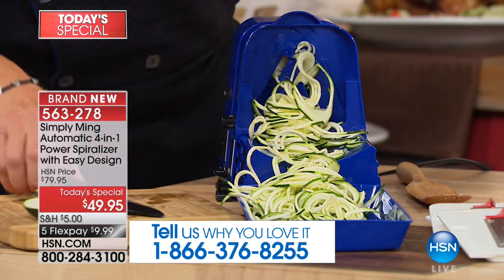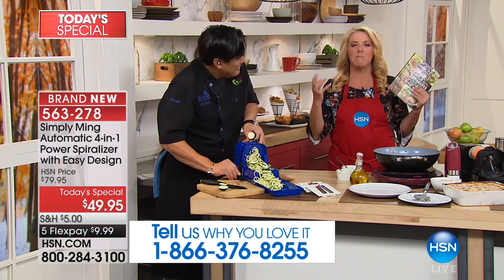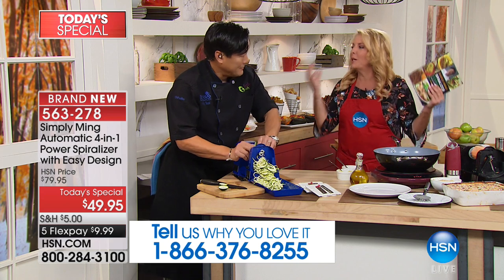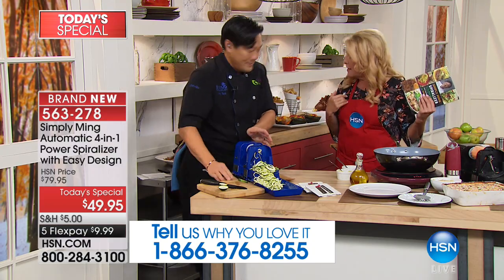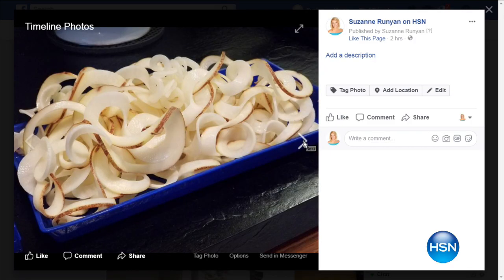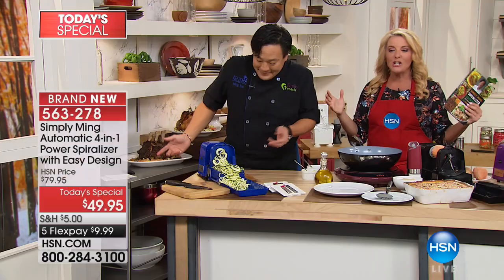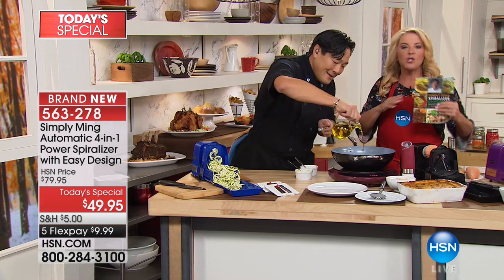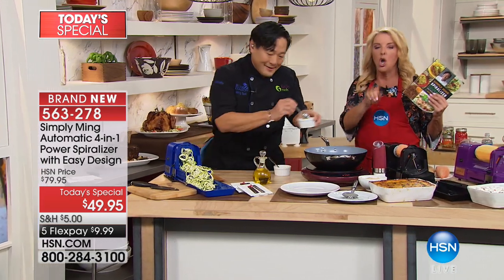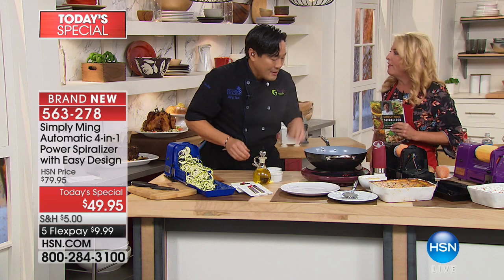One of my biggest reactions was the ease — it was so intuitive. But the second thing was the volume. I couldn't believe it. I put one potato in mine — I bought two potatoes because I was going to make breakfast for my husband and myself. That pile of potatoes came out of just one. I made that this morning. I could have easily fed four people on one potato — I never realized how much of a savings that is. When you don't have to use a potato per person, imagine how many people you can feed.